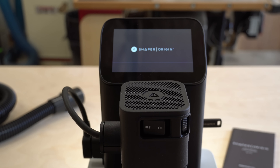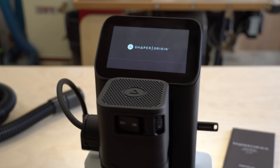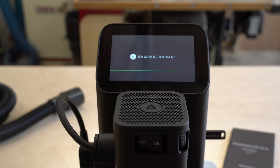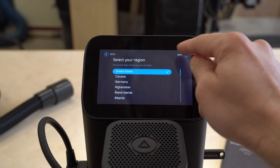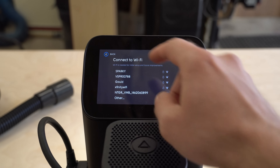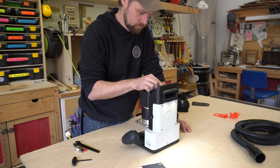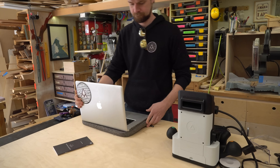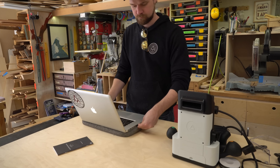One of the things that weirded me out about the tool at first is that it doesn't have an on-off switch. I thought this was the on-off switch, but that's just for the spindle. It actually just turns on by itself when you plug it in. Much like a cell phone or any other electronic device, you need to connect to a Wi-Fi network to update the software. You don't have to be on Wi-Fi all the time, but it's definitely good when you first get the tool to update it. While it was updating, I decided to work on the design for my first cut with Origin.